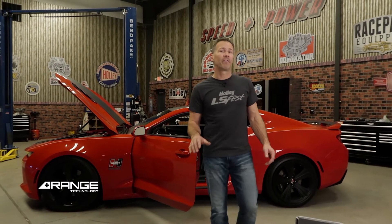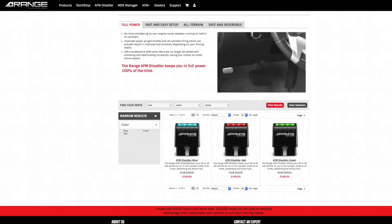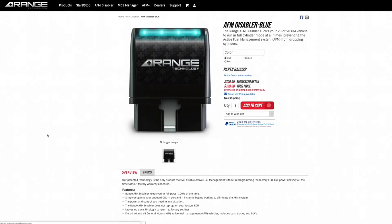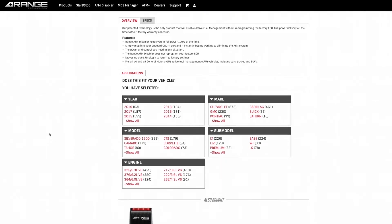It's a great addition for any vehicle with or without performance modifications, and there's no adjustments needed. Simply get in your car and drive it and enjoy the benefits. The Range active fuel management disabler device works on 2004 and up gas-powered GM cars, trucks, and SUVs that are equipped with a V6 or V8 engine and active fuel management.